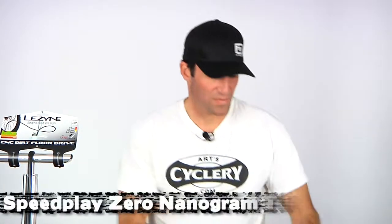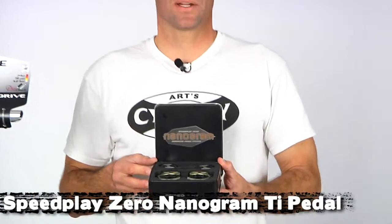Hi there, this is Luke from ArtCyclery here with our ninth video log. I've got some really cool stuff to show you today. Let's start off with the new Speedplay Nanogram Zero pedals.